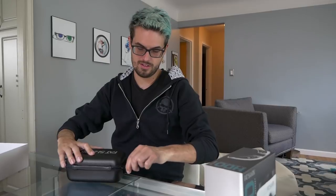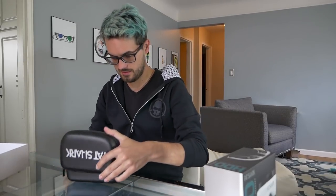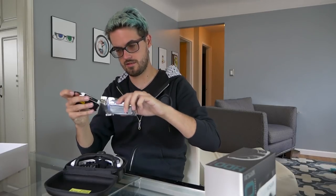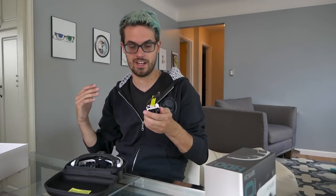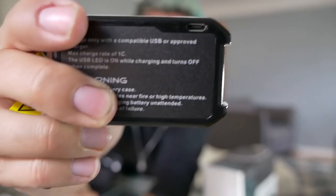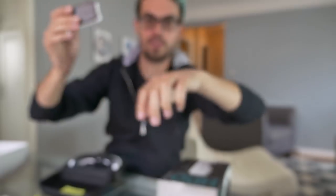Now the good stuff — unzipping the case. These are the goggles. You've got a cleaning cloth, and the battery. I don't usually use the Fatshark LiPo batteries — I usually make my own goggle batteries out of 18650 cells and a 3D printed case. But this battery is nice. You've got an LED indicator that shows how charged it is, and there's actually a USB port in the corner so you can charge this battery via USB, which is really nice.